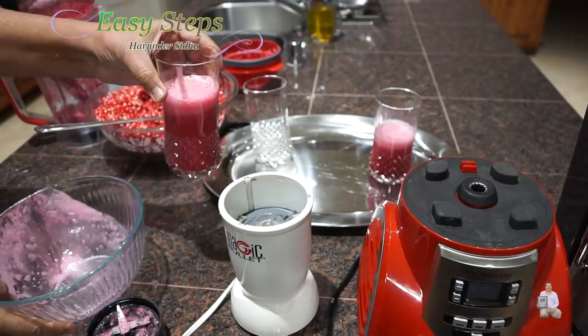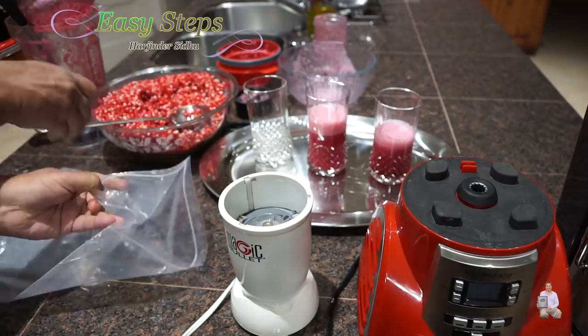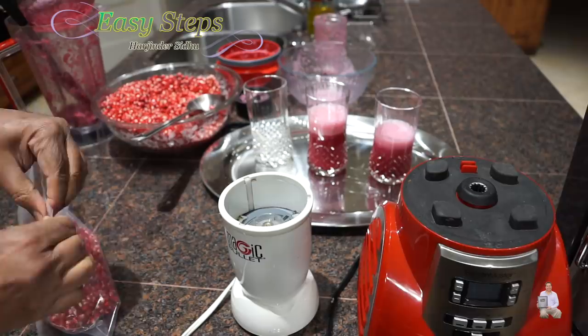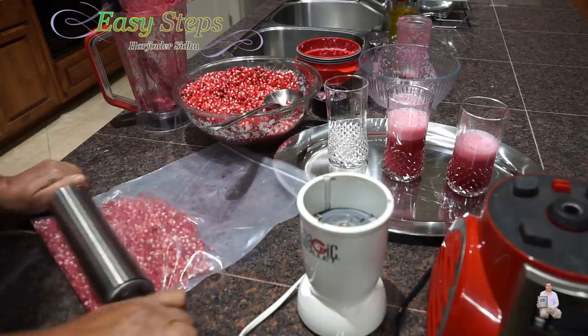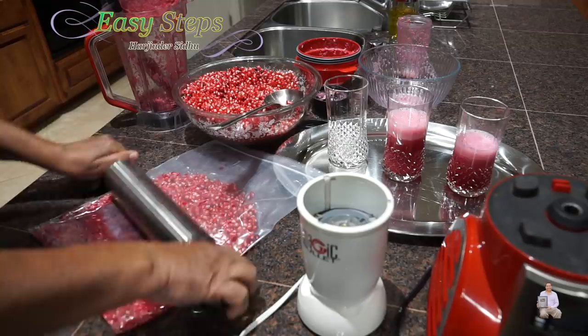Now we're going to do it by hand. I'm going to get four scoops into the polythene bag. We're going to take out the air and seal it. Once it's sealed, you can do two things — you can press it by hand, and as you press it you can see the juice coming out. Or you can use a rolling pin — you don't have to hammer it, just roll it nicely.